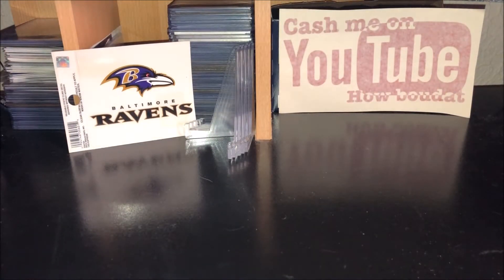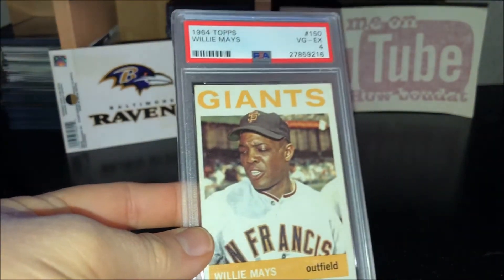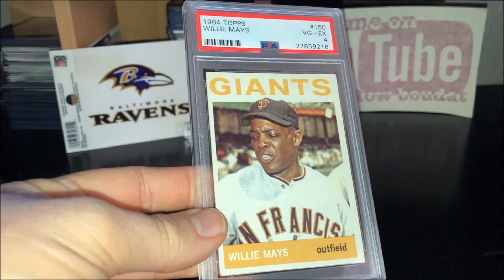The other one's a baseball card, and it's nowhere near his rookie, but it's one that I found that I was okay with the grade and okay with the price. It's probably the oldest card in my collection. That's a 1964 Willie Mays.